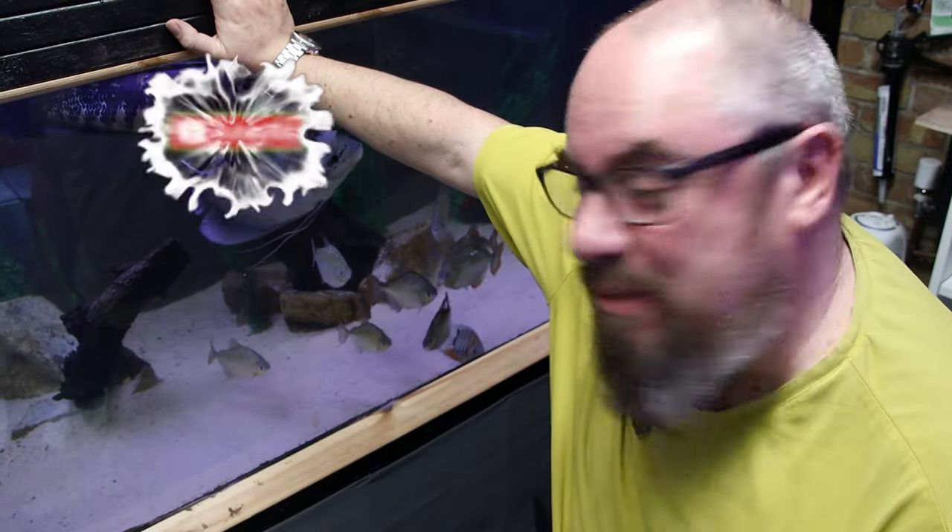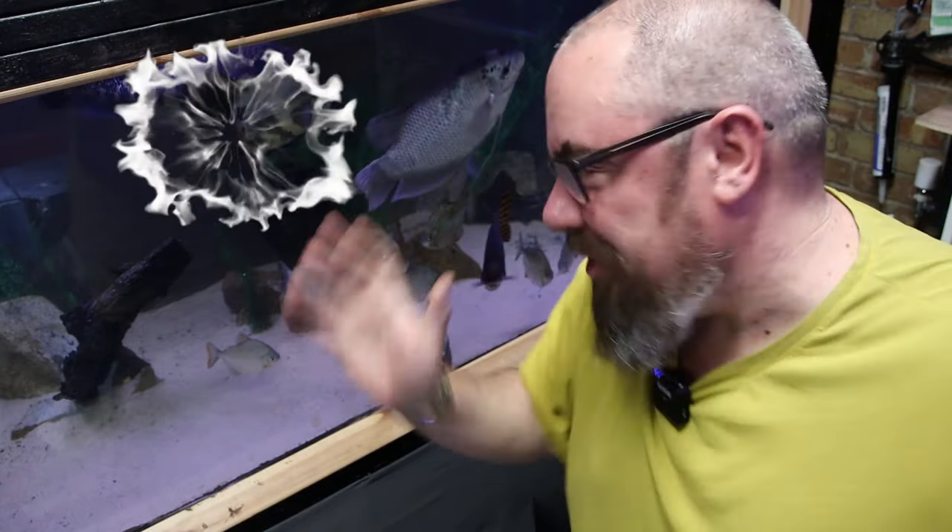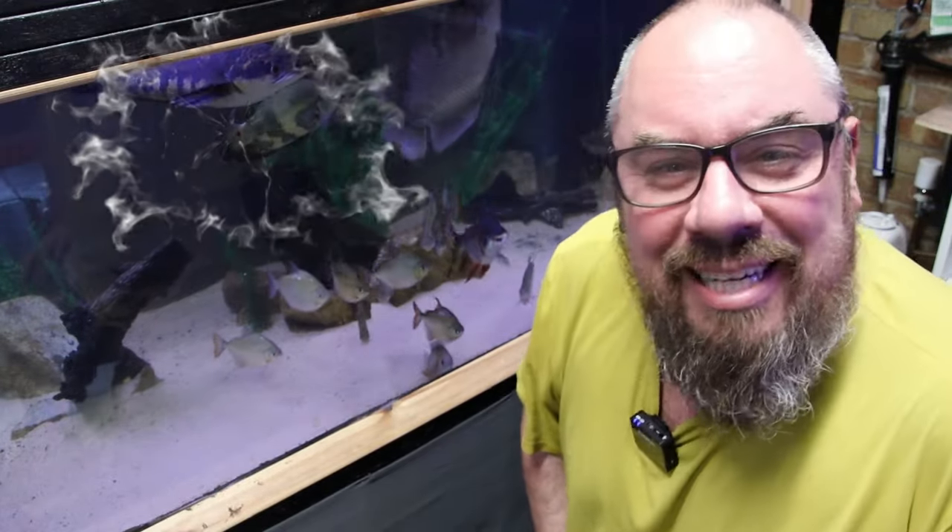Hope you enjoyed that and found it informative. Please come back in a while to see the inevitable disaster video — I killed all my fish. Hopefully not. We'll see you in the next one. Bye!